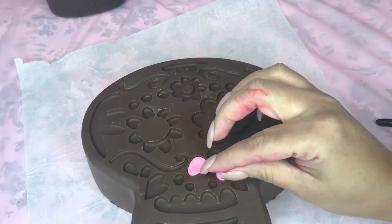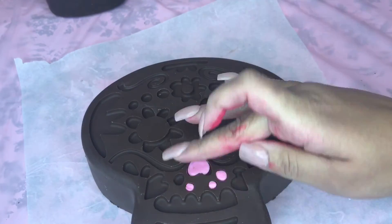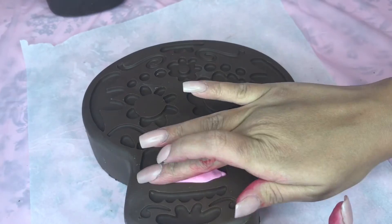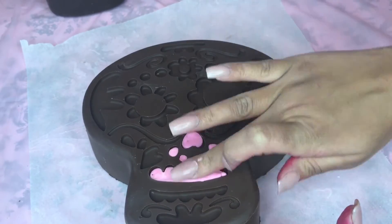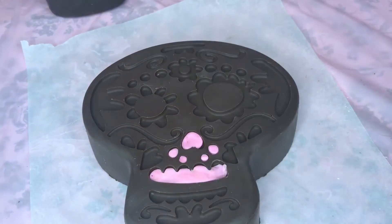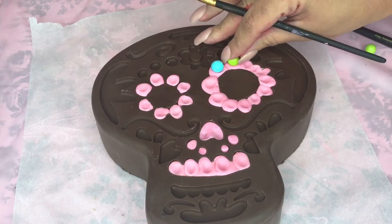You don't have to worry about adding anything to the chocolate for it to stick, because once the chocolate starts to warm up the fondant automatically sticks to it. Make sure that for areas that are really small and defined, you're using small bits of fondant so you can keep all of the details in the chocolate. Take your time and use some tools if you need to just to make sure that it is defined.